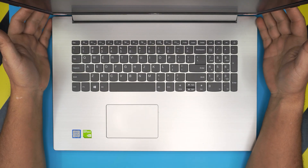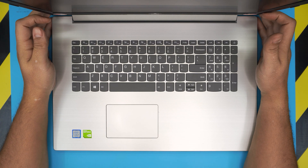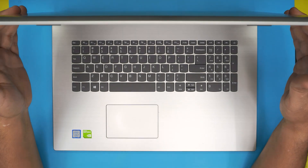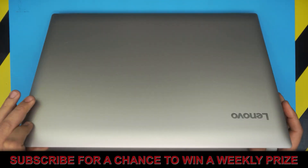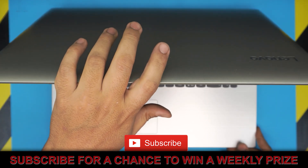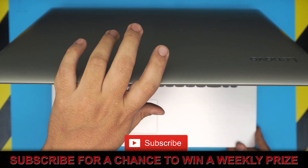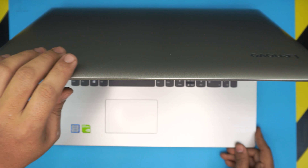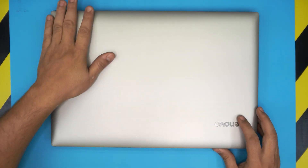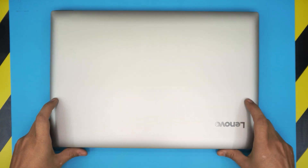Hello everyone, how are you doing today? I'm here with another video. Today we have a Lenovo laptop — this one is a big 17-inch Lenovo IdeaPad 330-17 IKB model. In this video I'm going to take you through the step-by-step on how you can upgrade or replace your RAM for these models.